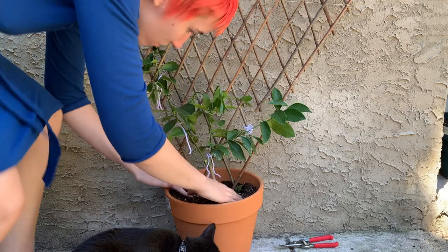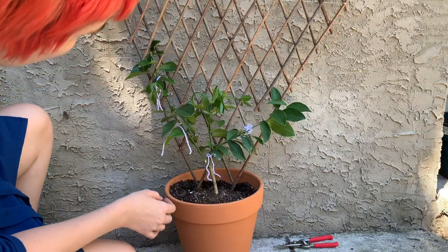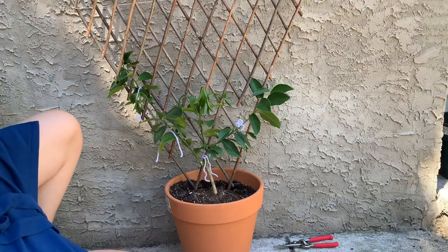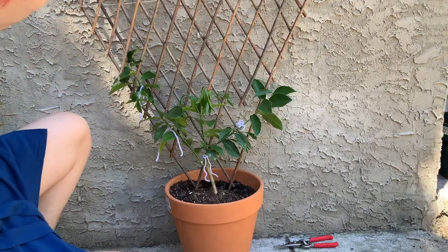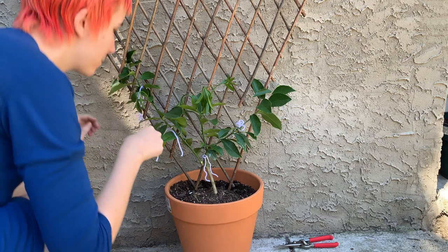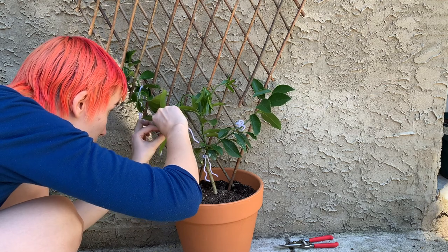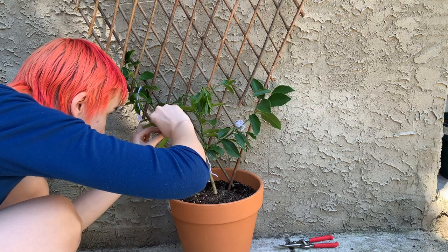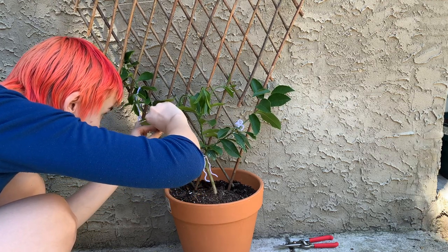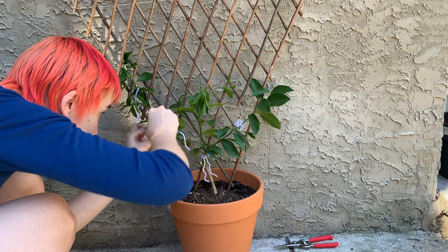Right here I'm messing with the trellis because I want to make sure it's well grounded into the pot, and also trying to make sure that the tree and the trellis are as centered in the pot as possible. I'm a little frustrated because the trunk of the tree is growing at a slight slant, which isn't ideal, but it is what it is and I don't mind it.